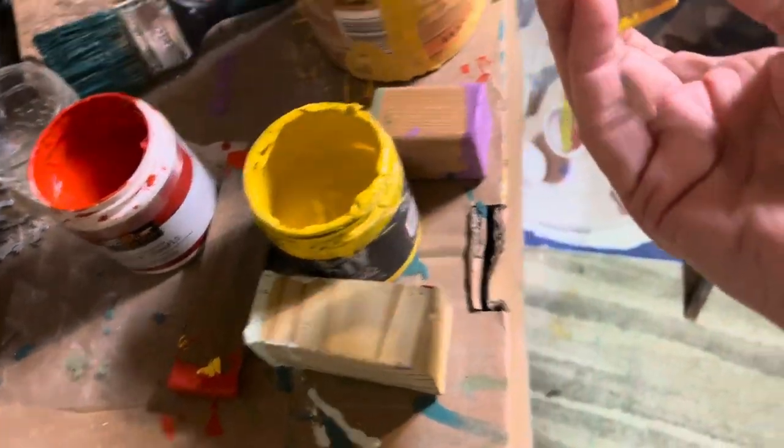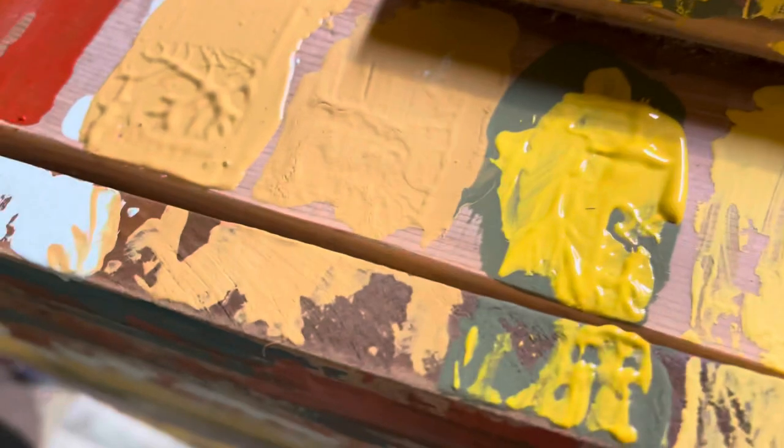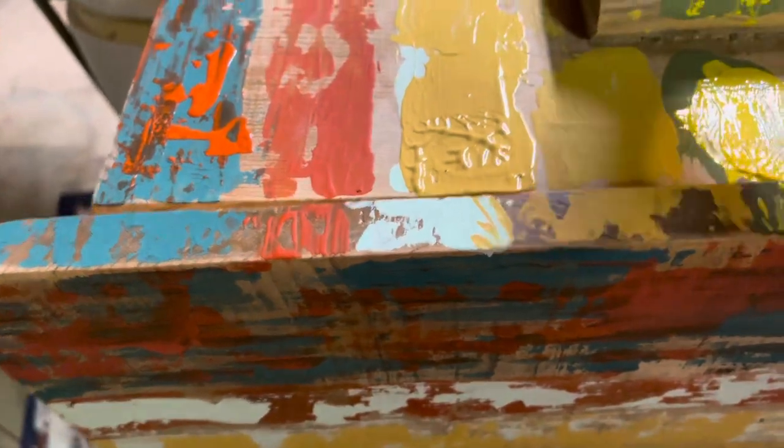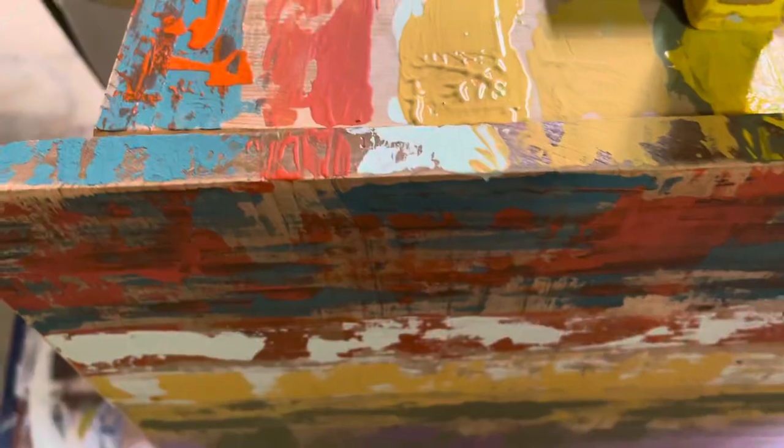I use different sizes to give it a little variety. I want to make sure that I get this edge and get up here on the handle. It's just supposed to look like it has age to it — kind of like what I call a boat paint technique, like an old boat that's sat there and weathered.